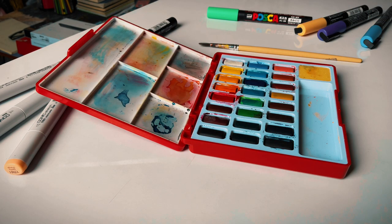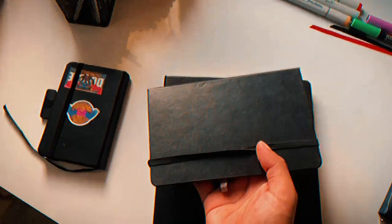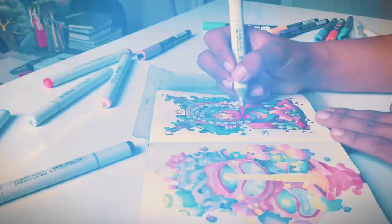pastels and charcoal to watercolor and markers — it truly is a vast canvas for your creativity. Moleskine has a rich history; they use acid-free archival paper to ensure your artwork stands the test of time.